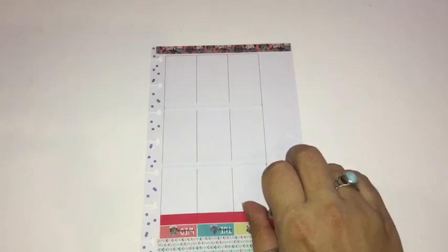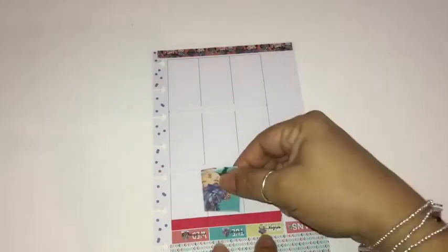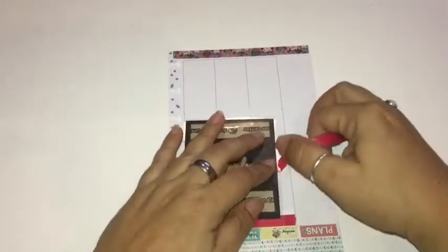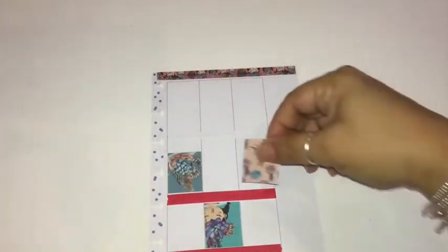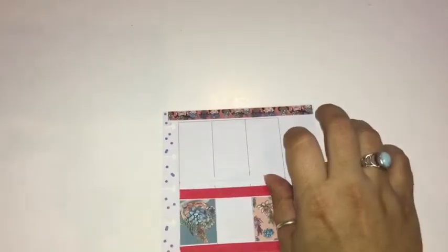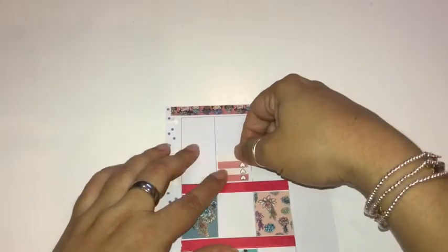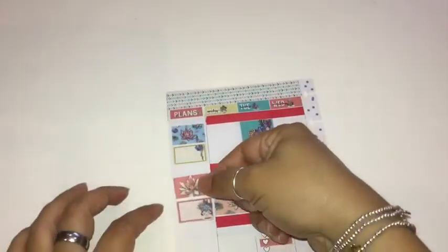I have a few washi tapes and I'm trying to decide how I want to use them. Since there's no big sticker for the bottom area, I'm gonna have a lot of white space, so I really have to think this through when it comes to washi tape and placement. Right now I'm using this really pretty red washi tape, but there's not a lot left on the roll, so I'm being very cautious about how much I use. I'm gonna place it in the middle — I think I have enough for both pages. Then I'll go ahead and place the stickers for the column area and work on the second page next.